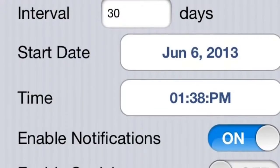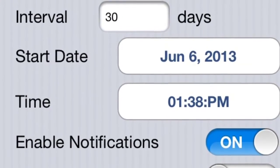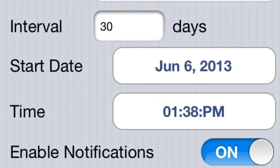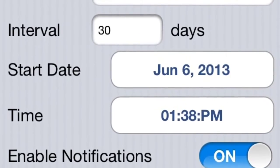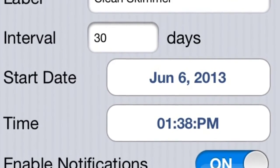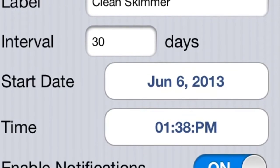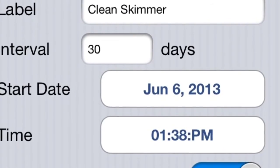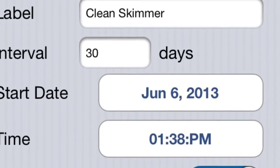Down here you'll see the alerts. You can actually set up different alerts — if you need to clean your skimmer, you need to feed your fish. They have a huge list of stuff you can be alerted to, and if they don't happen to have the thing you want to be alerted to, you can make a custom one. Your phone will beep whenever you need to go perform that maintenance on your tank.